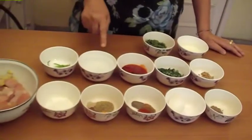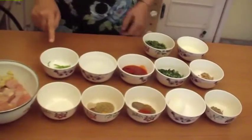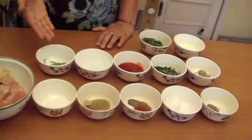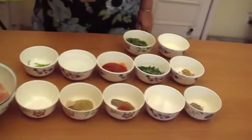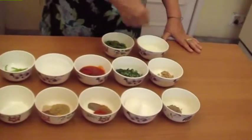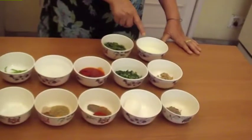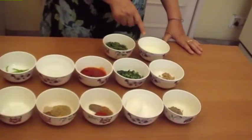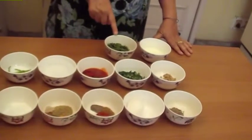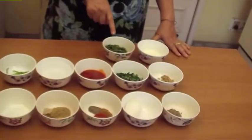1 cup water. 2 green chillies slit. Friends, you can add more green chillies if you want it more hot. Then 4 tablespoons curd which I have whisked with a small whisk. Curd or yogurt — same thing. 1 teaspoon salt. And to garnish, a quarter cup green coriander chopped.